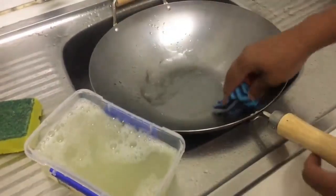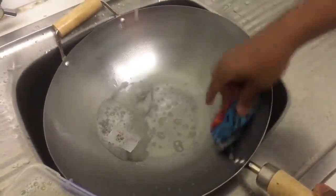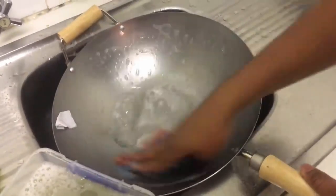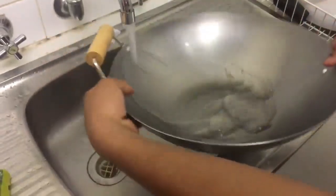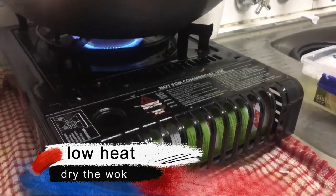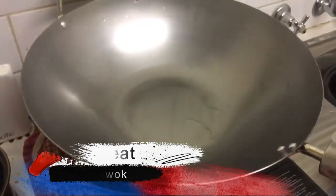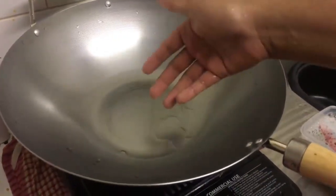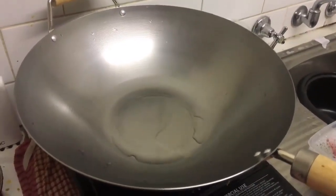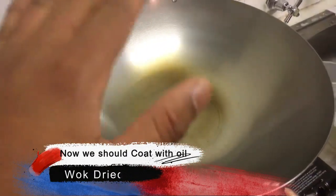To get started, I'm going to put my gas to the medium gas mark and I'm going to leave it for one to five minutes. The wok is going to be completely dried and the water is going to evaporate, and then we start coating and seasoning the wok with some oil. The wok is completely dry and all the water has been evaporated.